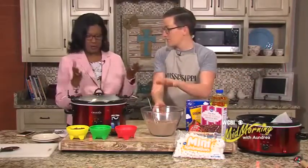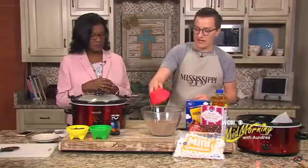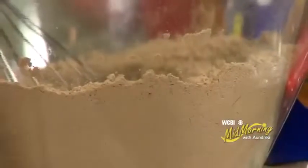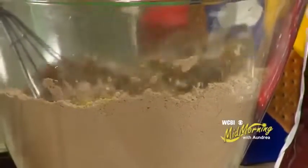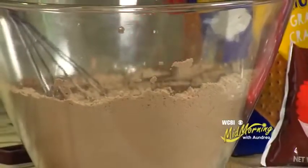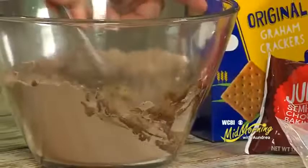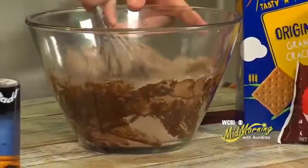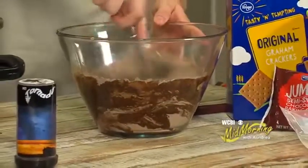Then we're just going to take a brownie mix and follow the directions on the box. I've got two eggs that I'm putting in. Kroger's got great brownie mixes — whether you like dark chocolate, milk chocolate, whatever, you can go there and get them. Then I've got some oil and water, and I just went ahead and put both of those in my bowl. We're just going to mix it up and follow the directions on the box. It's really your basic brownie mix. You can't mess this up. You can make a custom brownie mix or use a secret family recipe, but for ease and simplicity here, we're just going to use this and mix it all up.